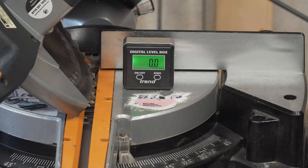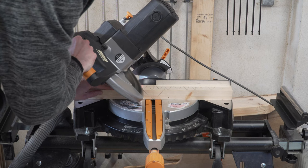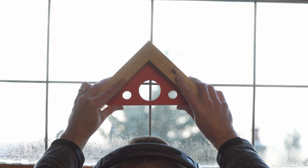We have a lot of 45-degree cuts to make, so we're going to make sure our miter saw is set up correctly by checking the blade angle on a test piece of scrap wood. We cut two 45-degree cuts, then using a square and a light source — a window works perfectly — we marry up our two pieces against the square and the light source to make sure there's no light visible between them. We have a nice tight fit, so we know our saw is indeed set to 45 degrees.